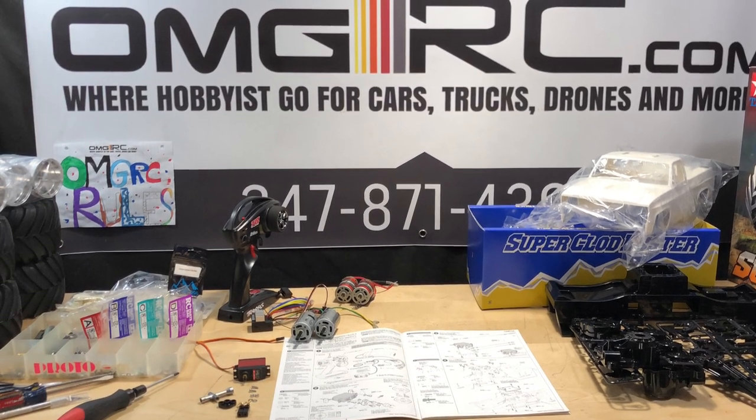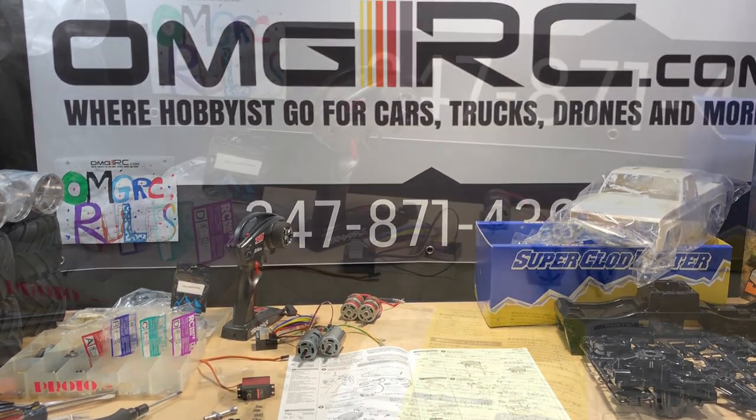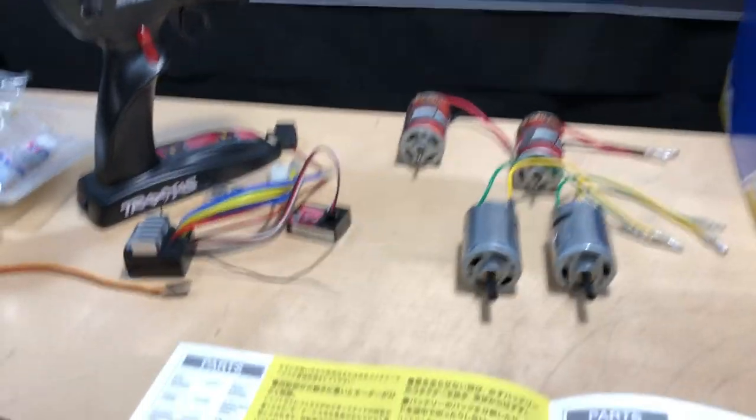What's going on guys, Joe with OMG RC here. Today I'm going to start the build on the Super Clodbuster from Tamiya. Let's get started.